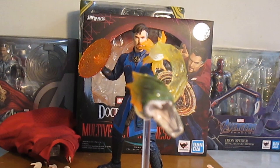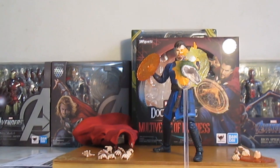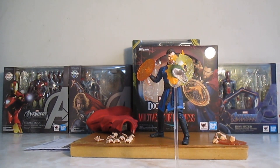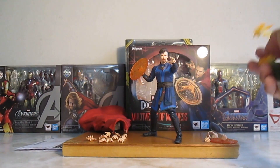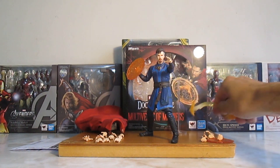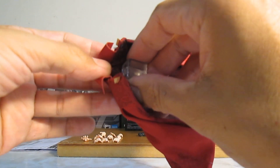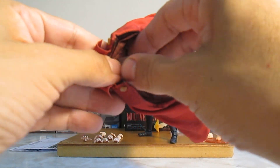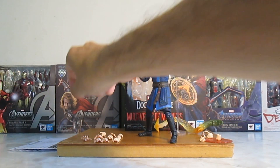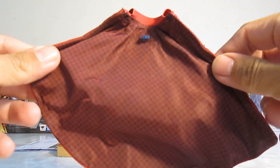La verdad se ve muy muy bien. Se remueve lo que es este cuadro, y de hecho la tenía con la capa puesta.